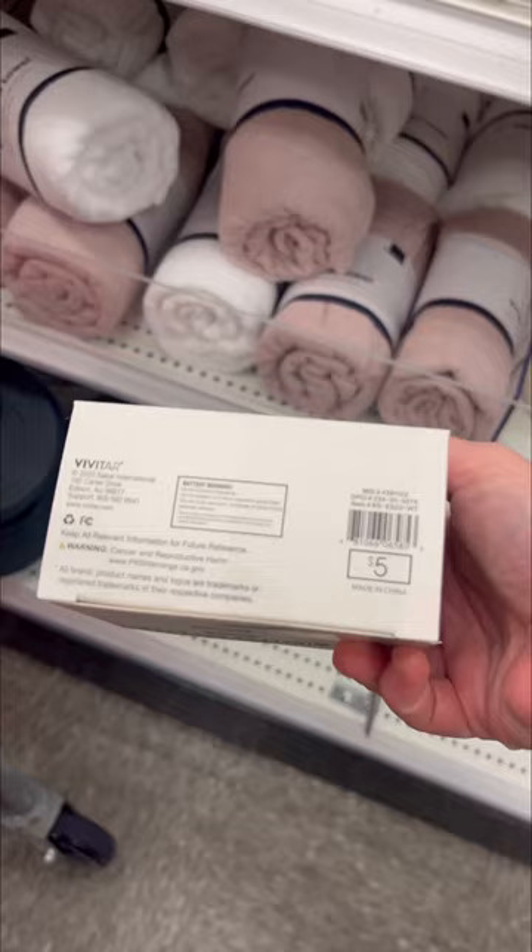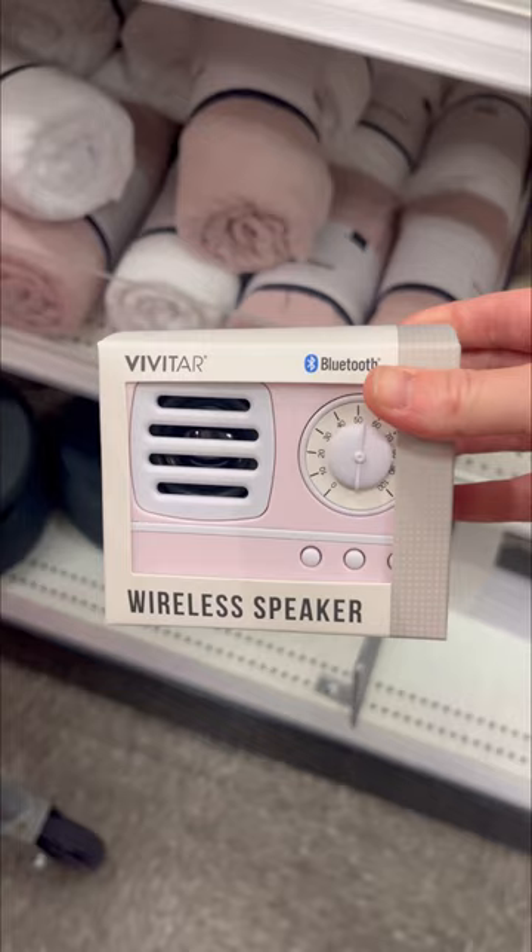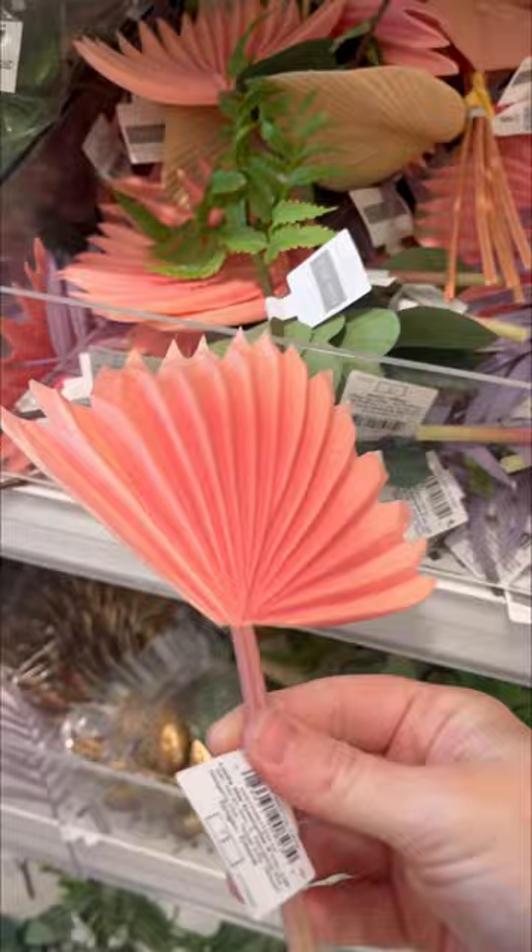I did pick up one of these Bluetooth speakers. I'm kind of curious how it's going to hold up. I thought it would be cool to bring it to the beach or the park. I picked up the pink one right there. We'll see how well they do.